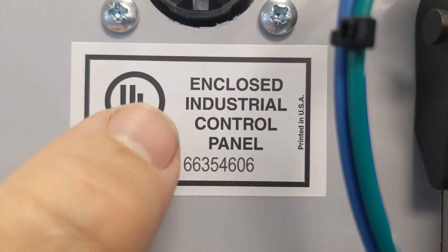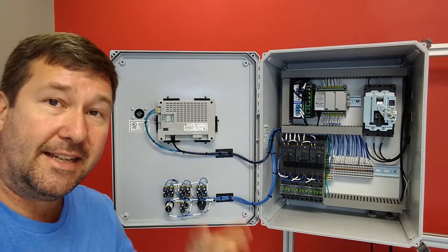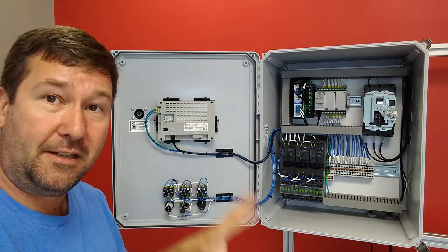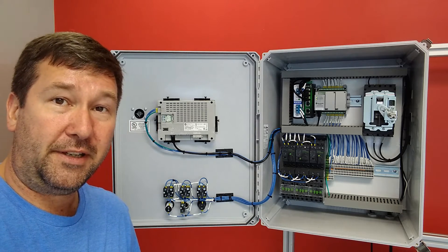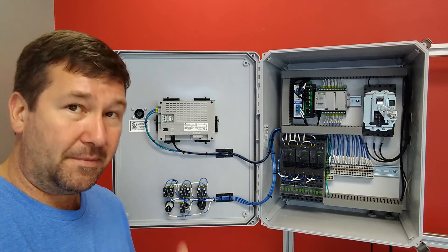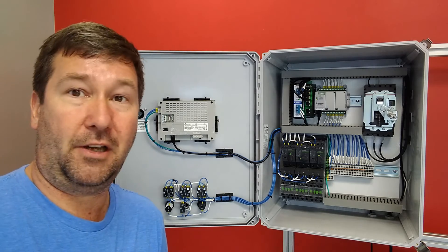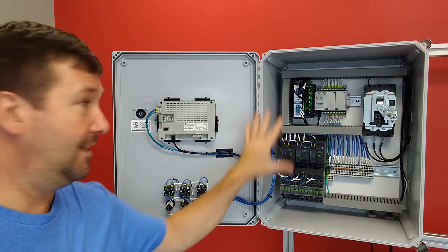The label you should be looking for is this one — it says this is a UL listed enclosed industrial control panel and it has a unique number on it. What that means is the manufacturer — in this case, me — has been inspected by UL and deemed to build panels to their specification. In my case I'm inspected quarterly to make sure I'm continuing to meet their standards. If you don't see that sticker on a panel, you should really evaluate whether it is safe to install in your facility. OSHA requires that it be labeled and most state inspectors are going to be looking for this — if they see it, they move on; if they don't, they're going to start nitpicking things.